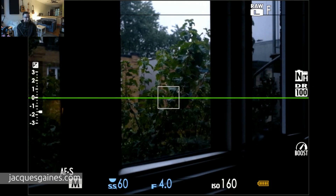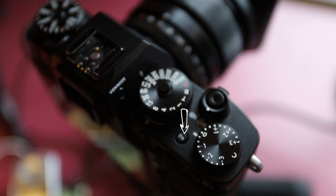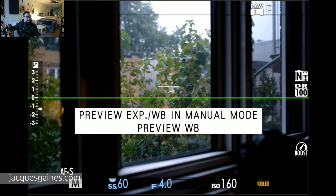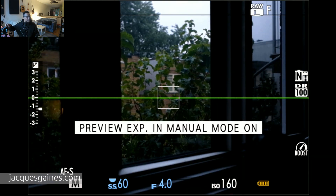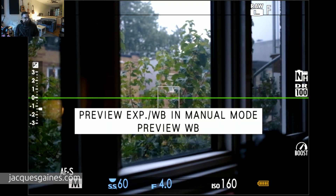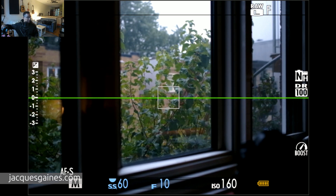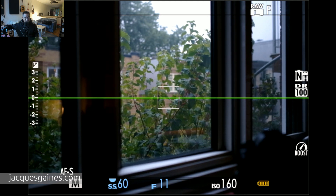Let me show you where I have assigned my button for that. The function button on the top right next to the shutter speed dial — if you press that function button on my camera, it's set to preview white balance in manual mode. When I press it again, it goes to off; when I press it, it goes to on. Therefore, I am always on when I'm shooting natural light. I press the button, and when I'm in flash, I leave it there. No matter what I do — whether I go to F10, F9, F11 — the brightness stays the same.